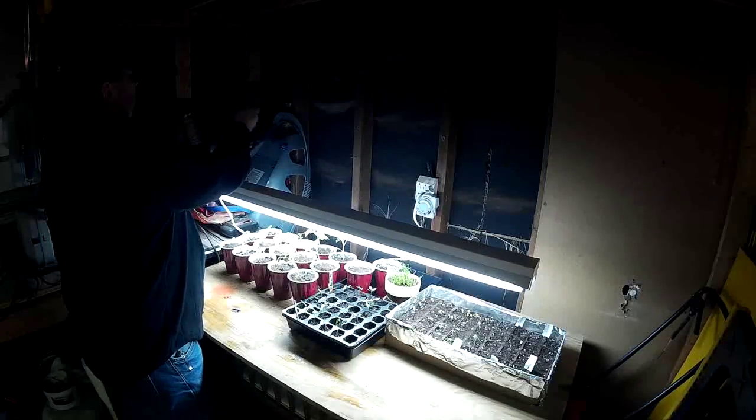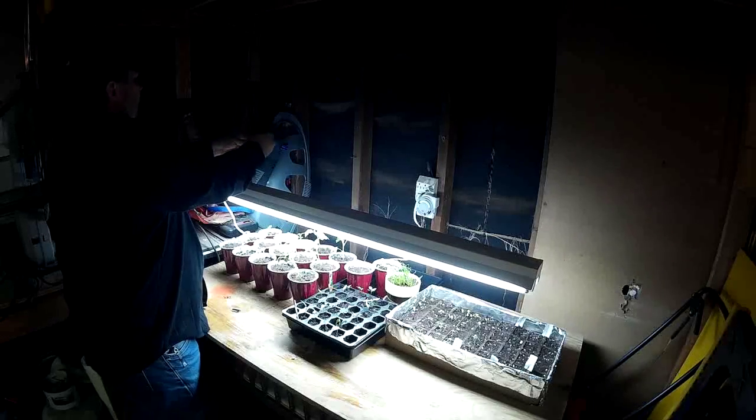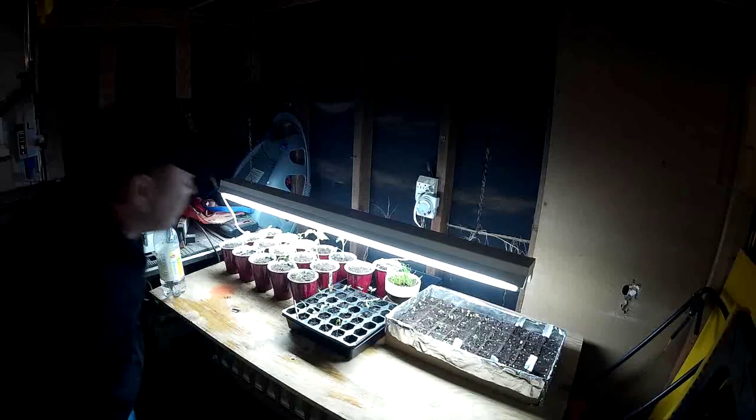I've got it set for eight hours of light — well, I think it's on six, and I'll probably bump it up to eight hours.